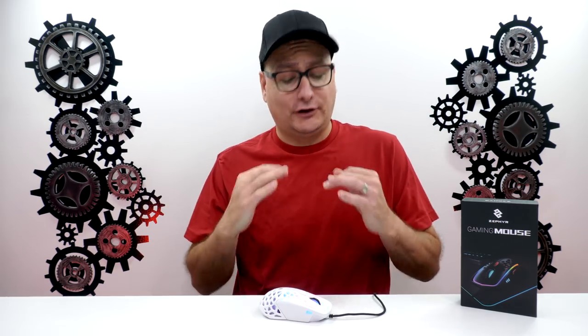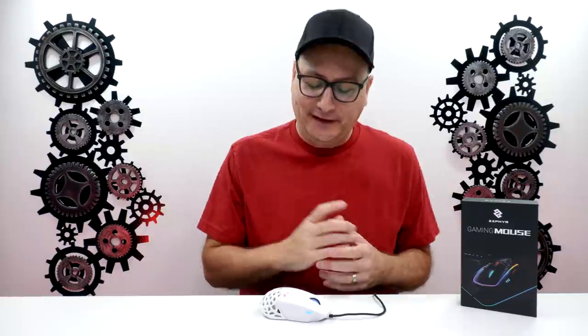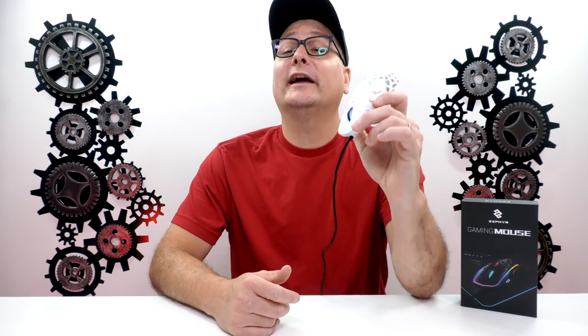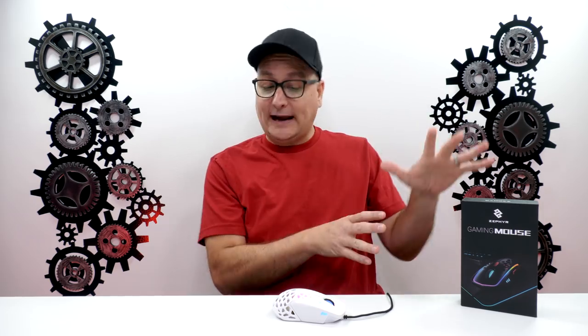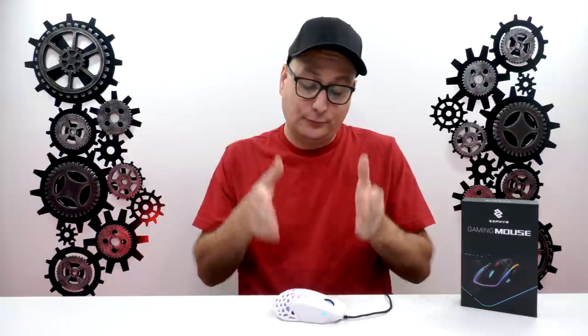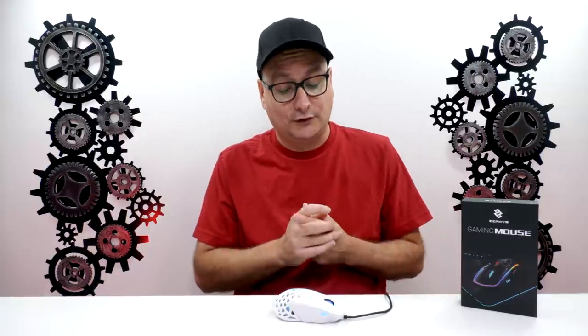Final thoughts on the Zephyr Gaming Mouse — I want to call it the Zephyr Fan Mouse. It's going to be listed on Kickstarter July 22nd at $79, but the regular MSRP is $158. No way would I recommend this at $158. At $80 right now in its current state, it's a little questionable, but again, this is a review unit — it's not what you're going to get in your hands.